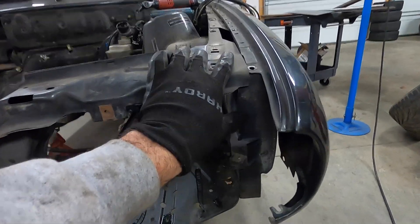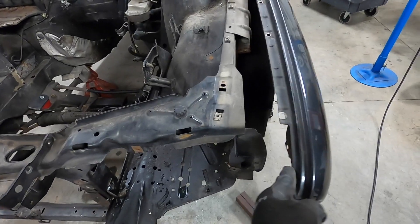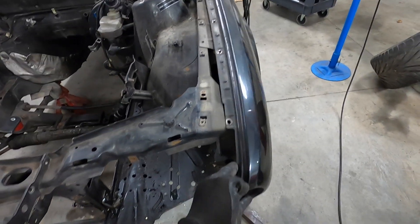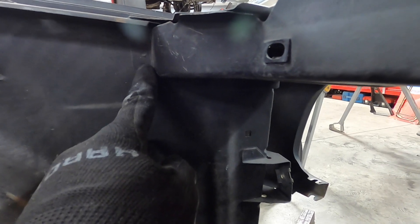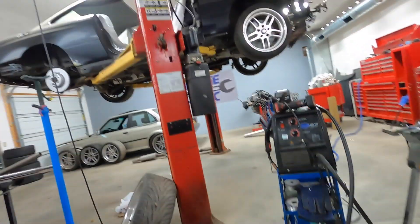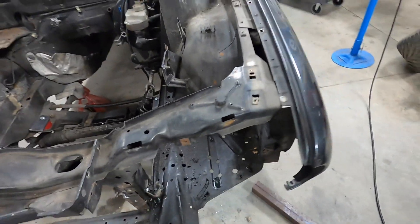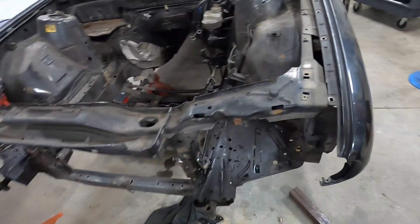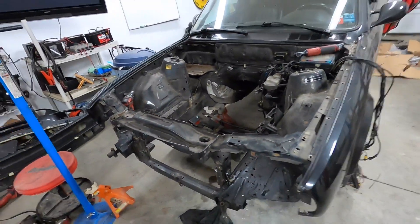Now we're going to focus on this side and replicate that effort for the other side. We do not need to remove the fenders, though it's not ideal pushing up against them. We're actually going to be doing a lot of our drilling from underneath. We've got two spot welds there, a couple there, and a couple over here — three total in that area. We're going to drill out the spot welds and then get this part boltable as well.